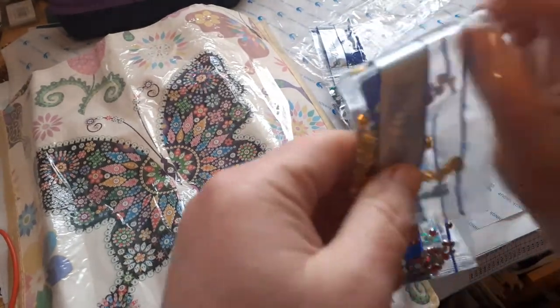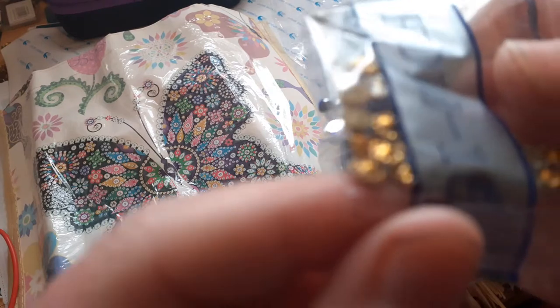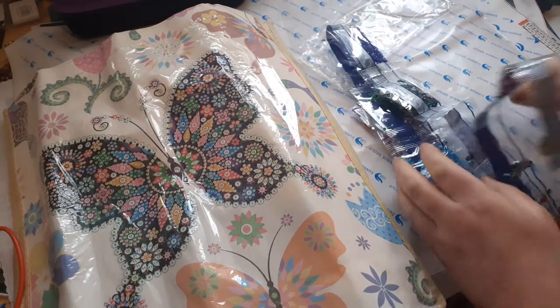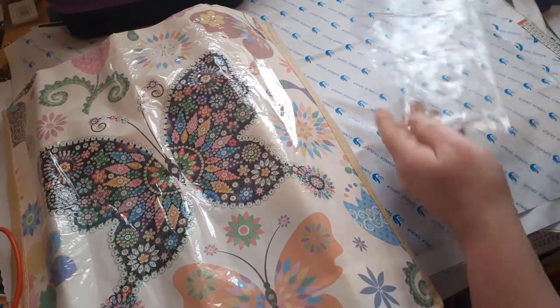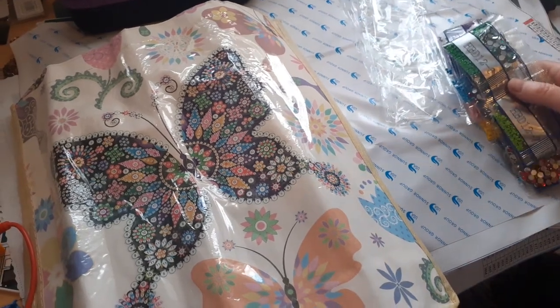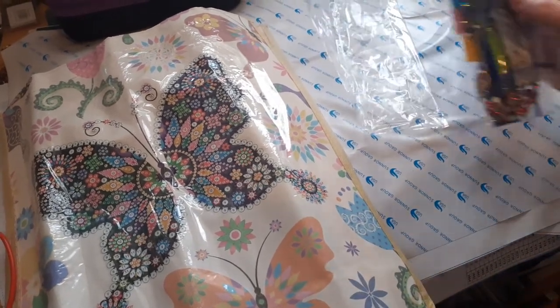They've got a nice little pattern on — I don't know if you'll see them, it's a bit blurry. It keeps going in and out. It's really nice. I look forward to using that one. I might start this one first. Sorry, I keep kicking the camera — my chair keeps going round.